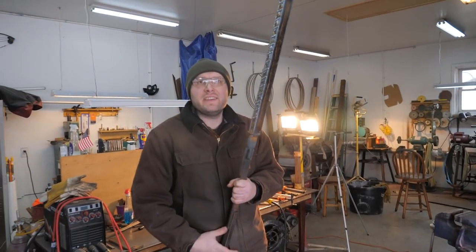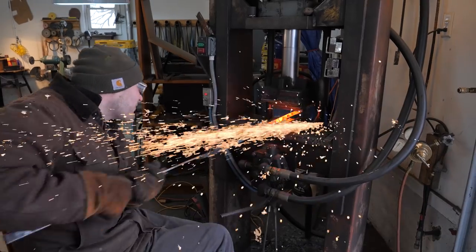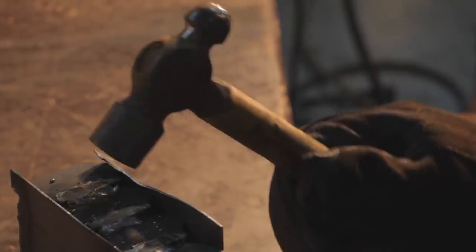Welcome back to the knife studio. My name is Kyle Royer and I'm a master bladesmith. I'm making my first ever sword, so let's embark on this epic edged adventure.